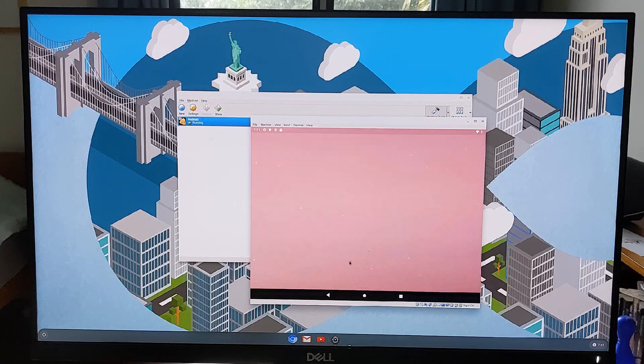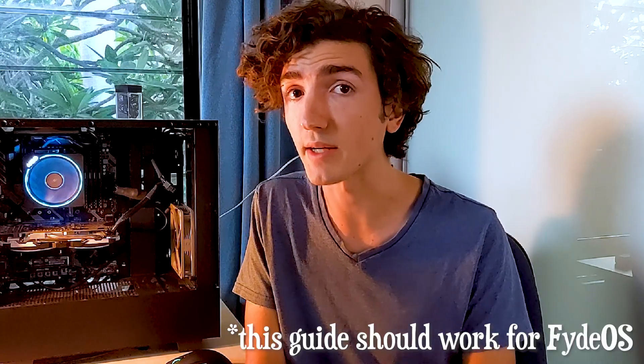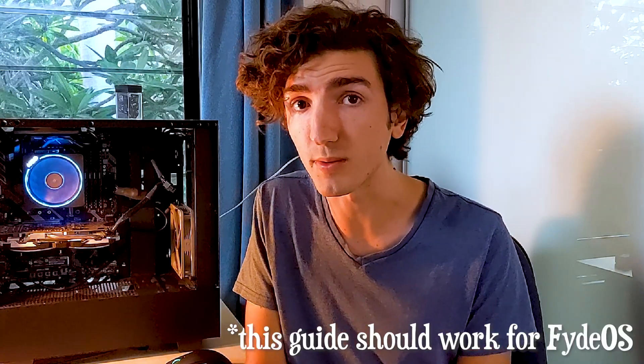You can run Android as a virtual machine in Cloud Ready, but if you're really attached to Android apps that's a poor substitute. Maybe you should try FydeOS, which can actually access the Google Play Store.